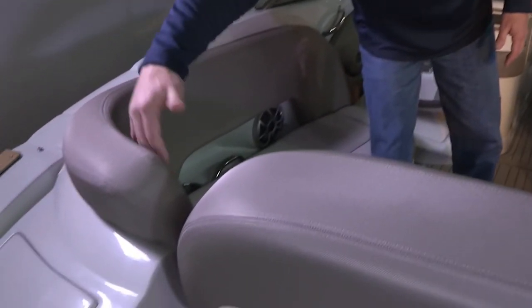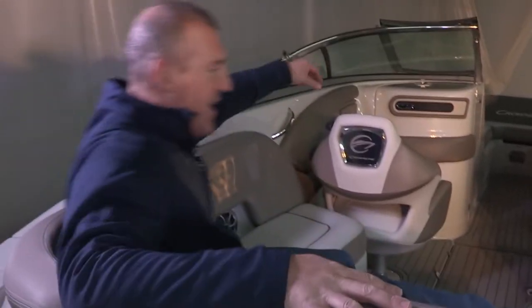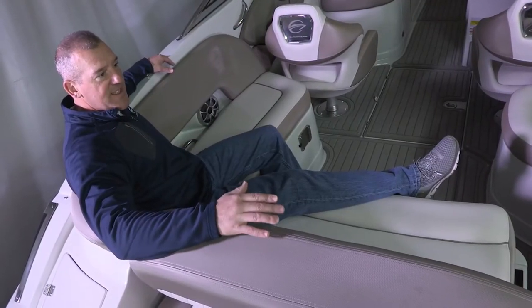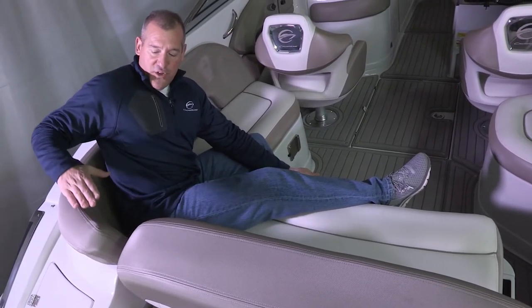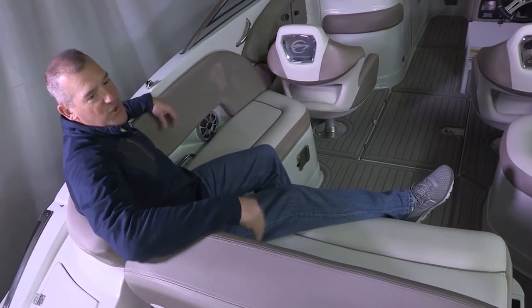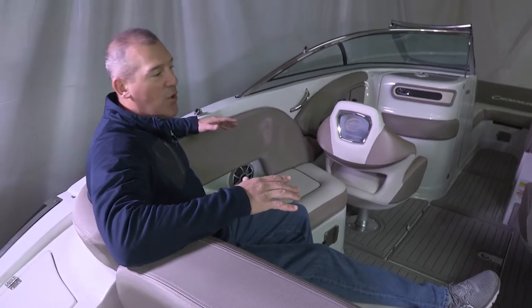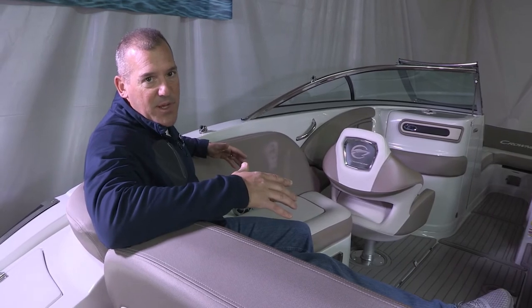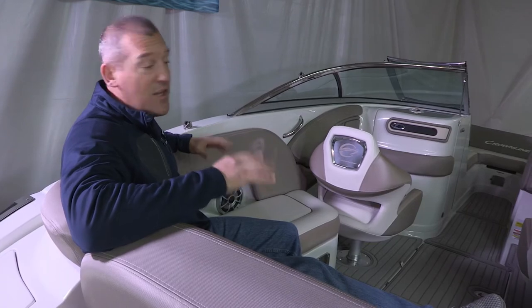The last feature I'd point out here is what I call the tall backrest that wraps into this rear corner seat. This rear seat is one of the most comfortable locations in the entire cockpit because of the 16-degree recline angle we've designed into this cushion, and also the height — it hits you right below the shoulder blades and you just melt into the seat. As you're going to boat shows and looking at other products, I'd encourage you to sit in all the seats in the cockpit and make sure every one is designed for maximum comfort. I think you'll find that Crownline is definitely positioned and designed in that manner.